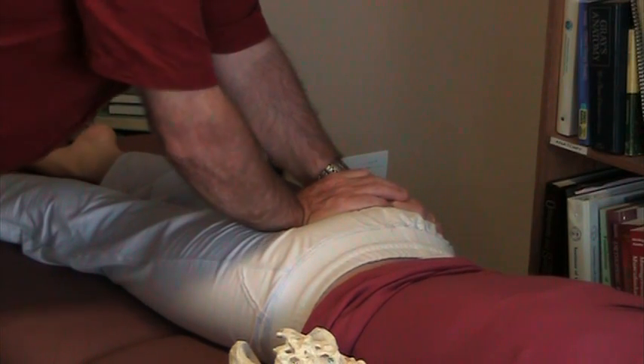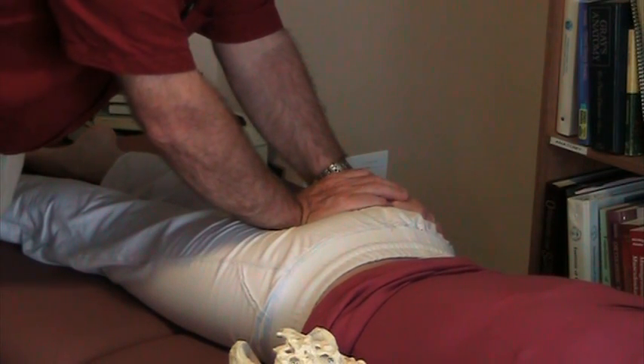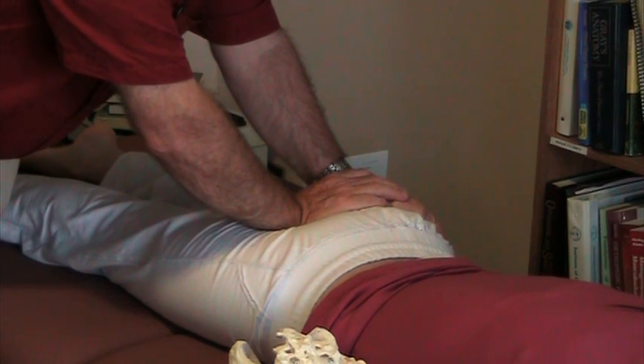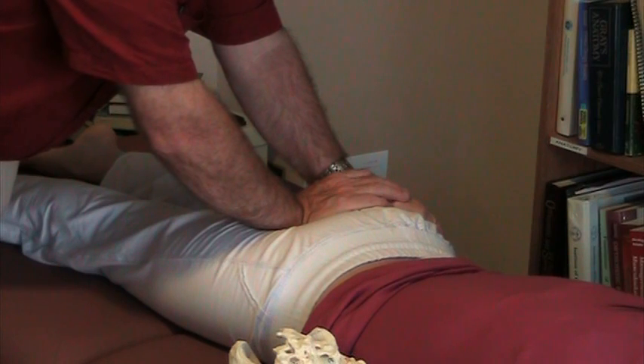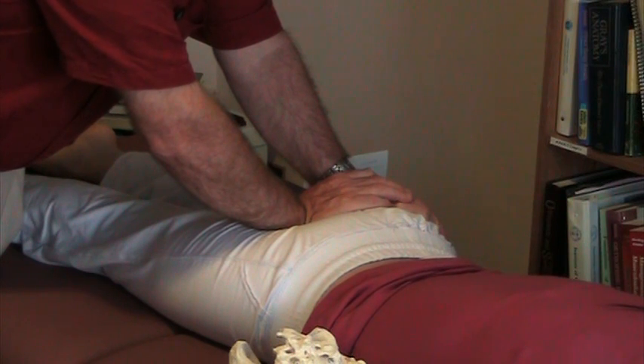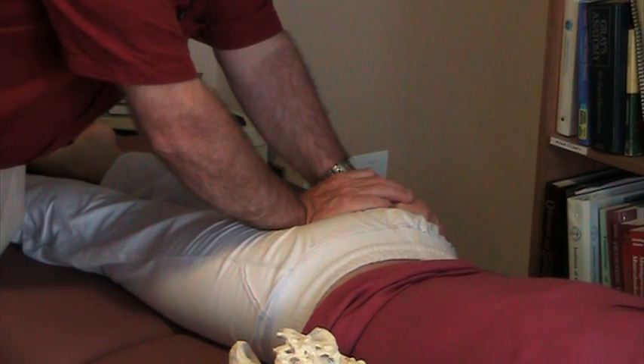Of course the pelvic floor muscles would be asymmetrical. They would be tighter on the side with the deeper sulcus because that muscle would be tensioned, and it would be slackened on the opposite side. That's how it's done — very straightforward, very easy. And if you look at the articular anatomy of the coccyx, it makes perfect sense that side bending is a real possibility.